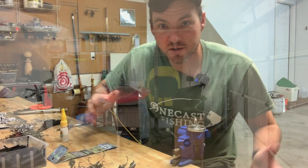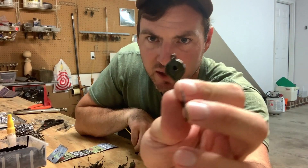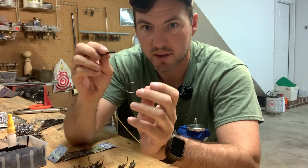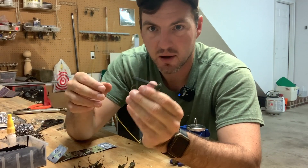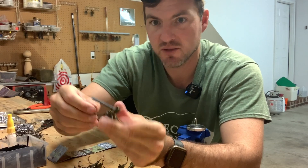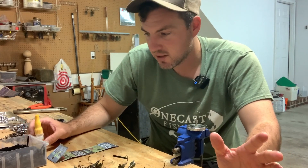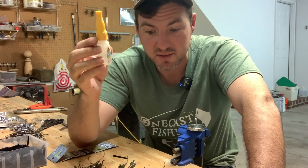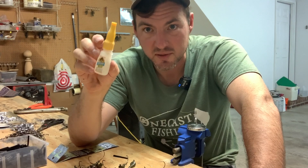The next step is putting the weed guard in so the jigs are weedless. That's why we had that hole in there and used the Teflon pins to keep paint out of it. We use an eighth-inch diameter weed guard — this is a Boss type. We like the Boss because they seem to be higher quality and stick in there better. The problem is if you just put it in, it's going to fall out. So to secure it, what I've found most successful is super crazy glue. It's very durable, sets up hard, doesn't leave a lot of residue, and sets up very fast.